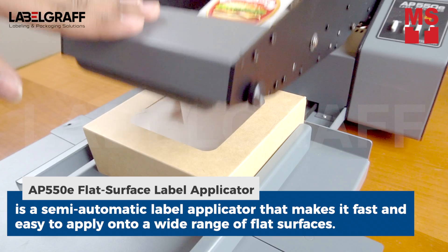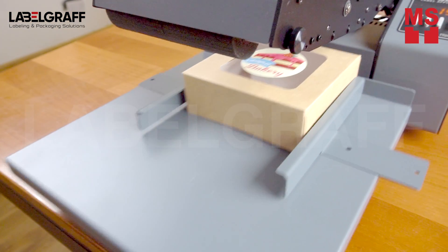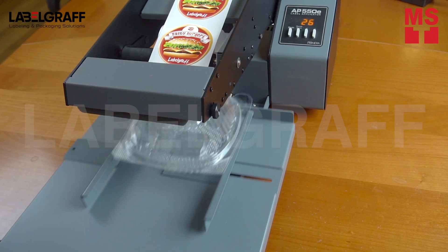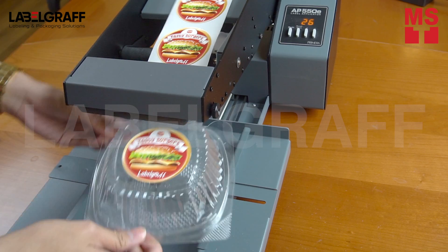Here, we use the AP550E Flat Surface Label Applicator. It's a semi-automatic label applicator that makes it fast and easy to apply product labels onto a wide range of flat surfaces, such as boxes, packages, bags, pouches, lids, tins, and much more.